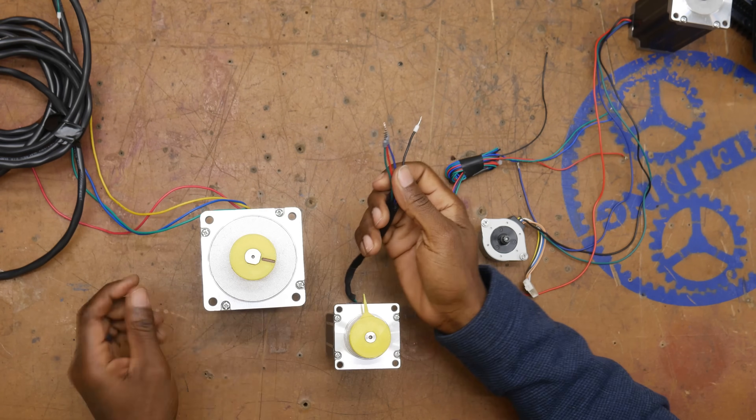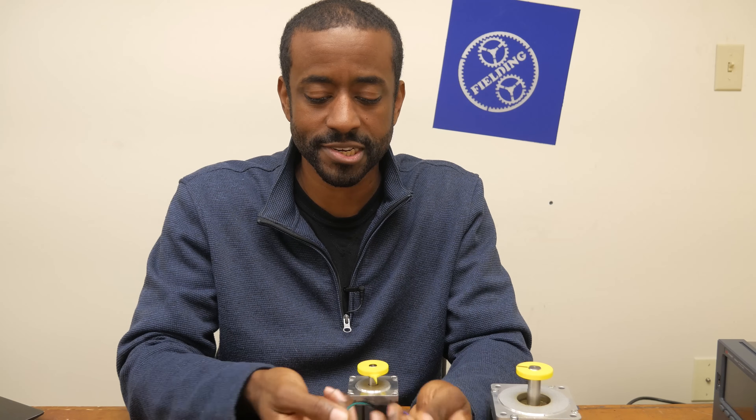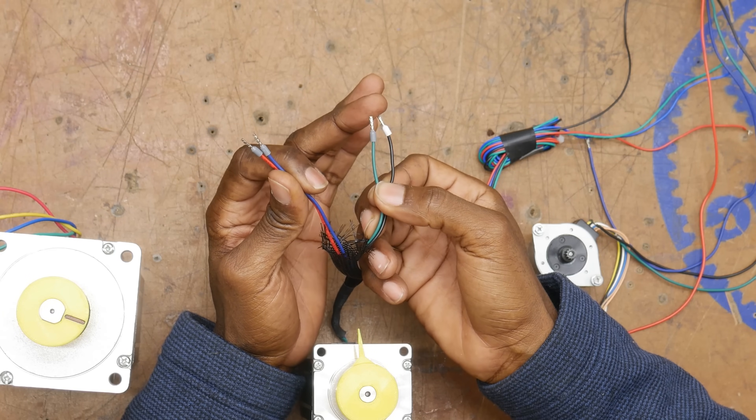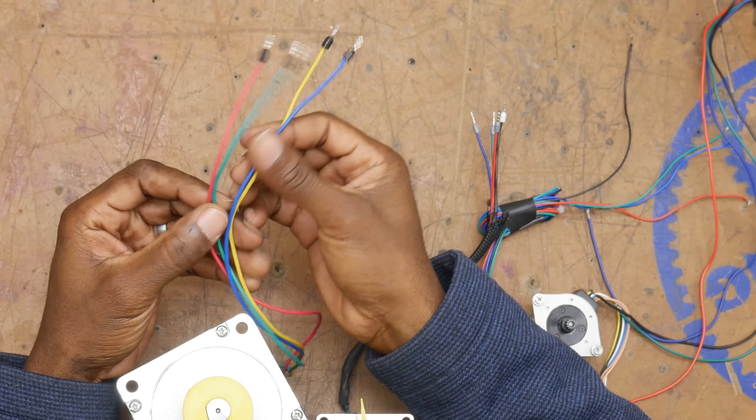Now, these larger motors, which is what we're going to focus on today, usually have four wires. Most of the time, the designation is black and green for the A winding and blue and red for the B winding, although that's not always the case. Sometimes the colors are mixed up, or sometimes they even use different colors - like this one doesn't even have a black wire. So this is information that's going to be specific to the stepper motor that you buy from that specific manufacturer.